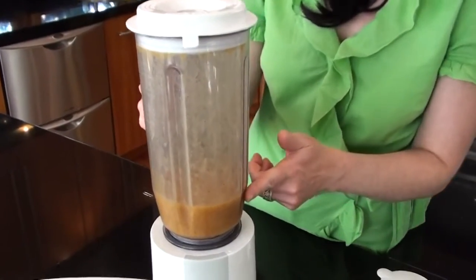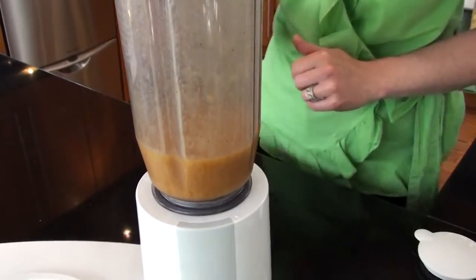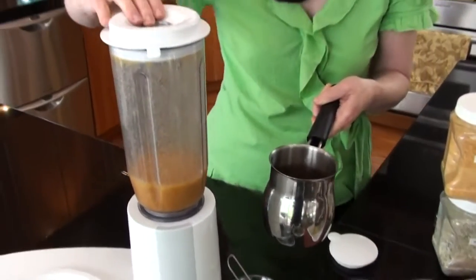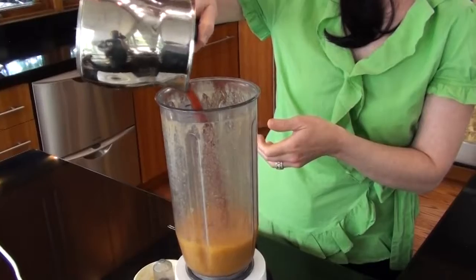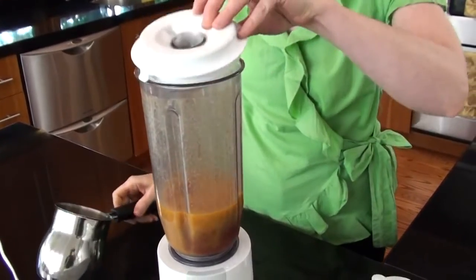Can you see how we already have that orange kind of coloring? Now it's time to add our boiled ketchup mixture. Now it's really hot, so just be careful. I'm going to take the lid off my blender and add this in — you can hear it sizzle. And then we'll give this another stir.